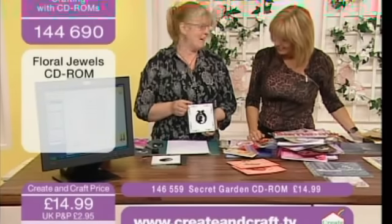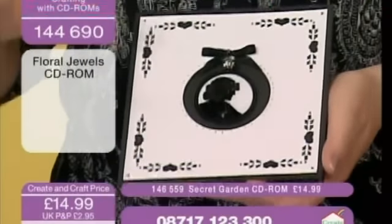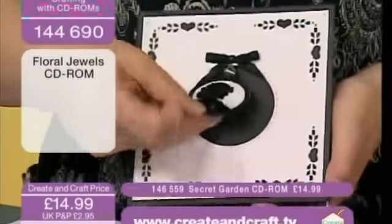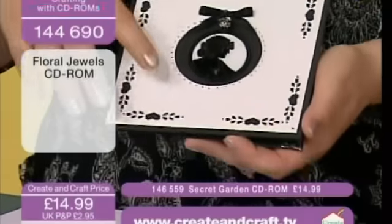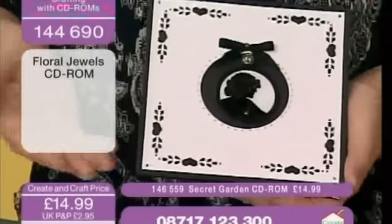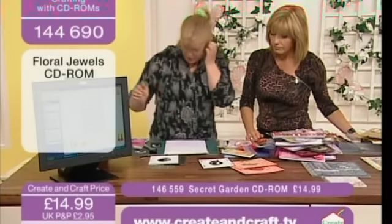Have a go at making this card. Don't just think of it as printing an image out and sticking it on — this one has been triple embossed so it looks like a ceramic plate. Normally embossing is thought of as just rubber stamping, but you know, use your images as well. You don't have to stick to the norm.